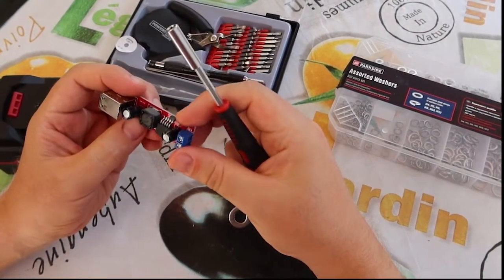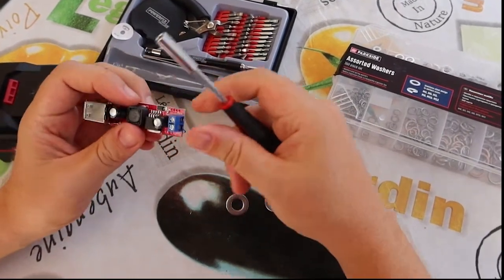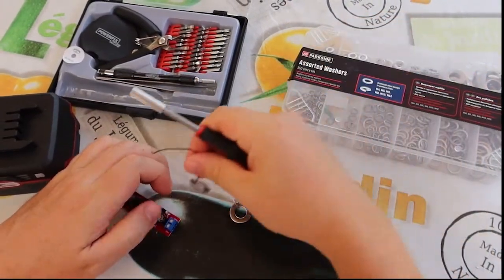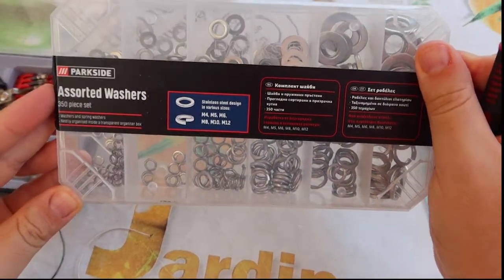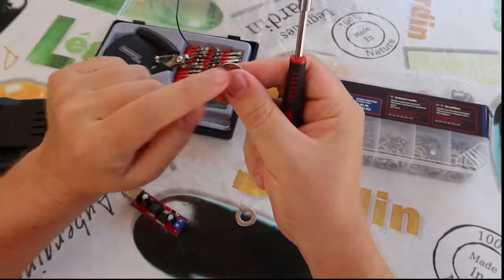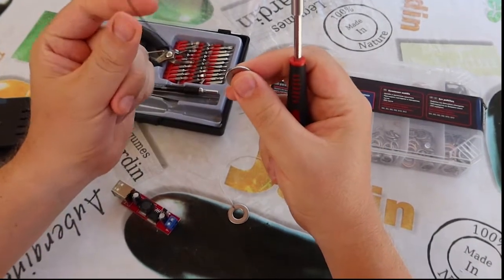Less than one euro it costs. Also we take two washers from this Lidl set. Take two washers and connect to them two cables. Black will be plus and white will be minus.